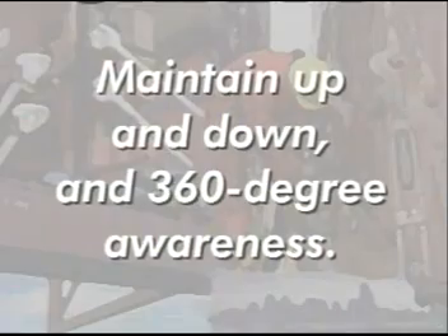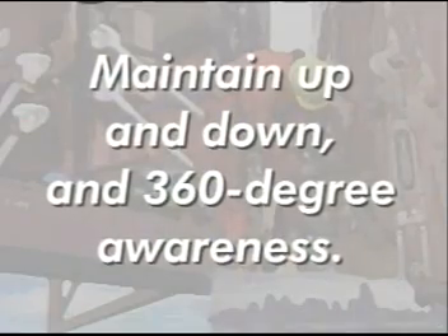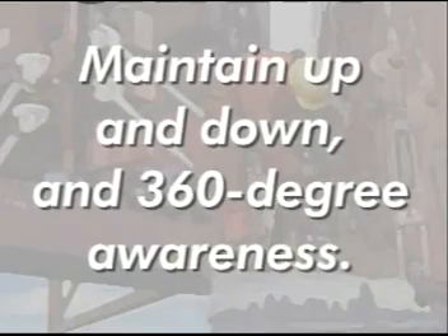Think safety first. Maintain up and down awareness and 360-degree awareness all around you at all times.